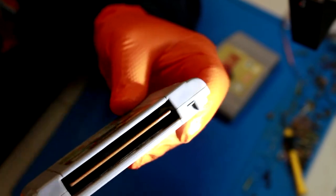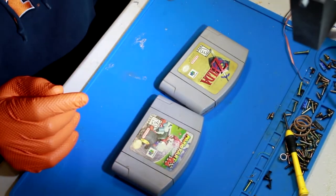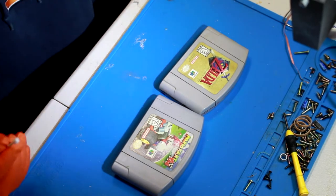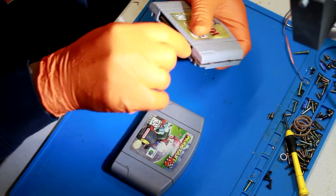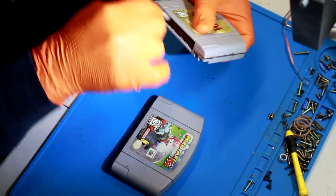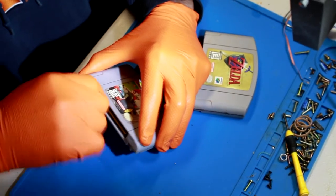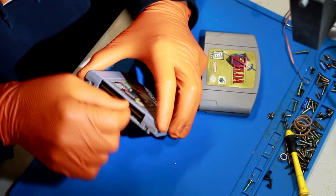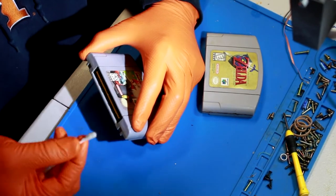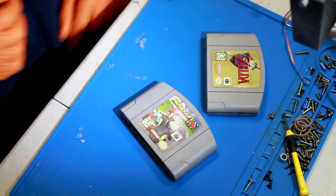The first thing I'm gonna do is go ahead and clean the pins with a little alcohol and just see what happens when I put them in the machine. That one's got a pin that doesn't look like it's all the way there, but nonetheless somebody's clearly cleaned these before. The Zelda's pretty crappy looking, but let's put them in the machine and see what happens.